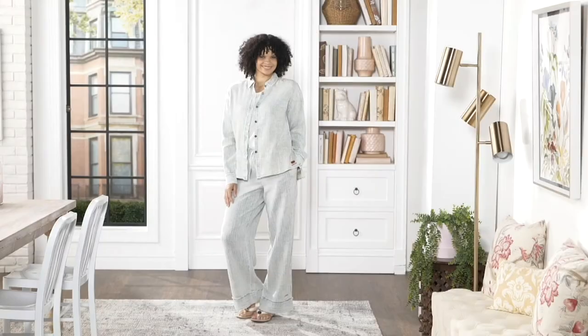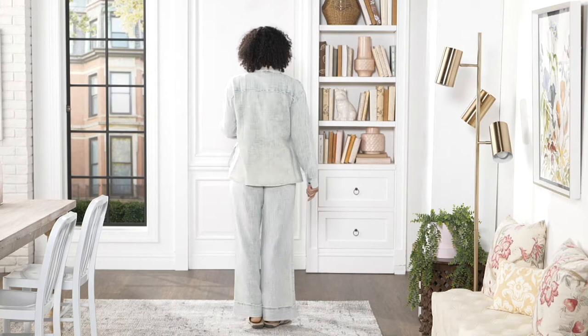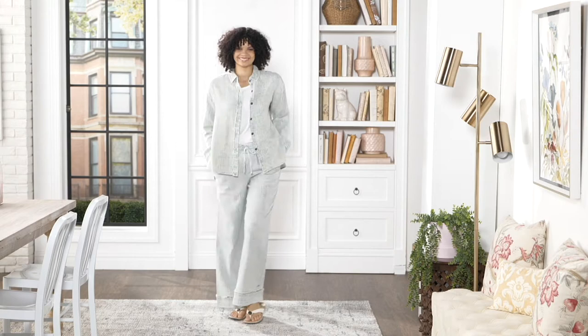We're going to start with beach pants. You probably don't need help figuring out what they are, but I was just curious to know what the technical description of a beach pant is. And here is what I found online: the fancy version of couch sweats. And I was like, yes, you are speaking my language.